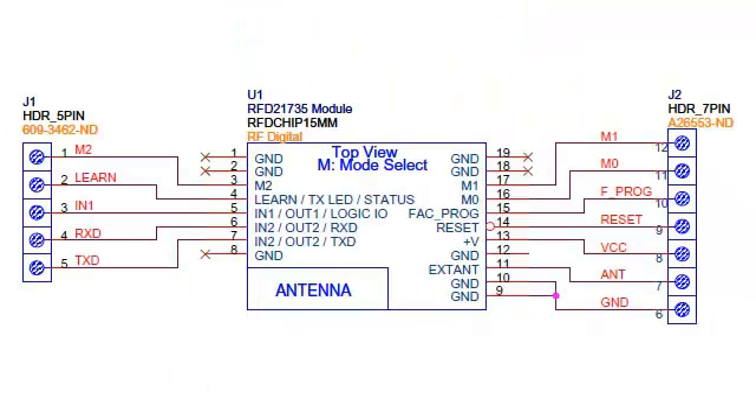Wiring is extremely simple. Here is a schematic pinout showing the exact top view of the layout.